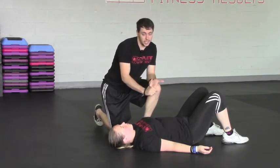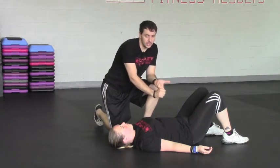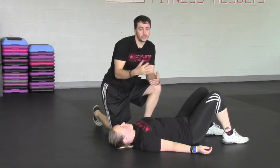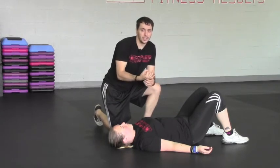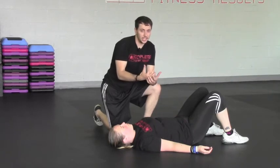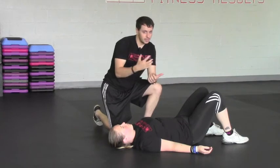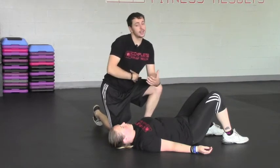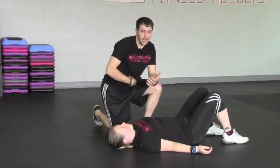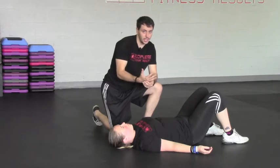There are two main compensations I want to point out as we go through this curl up. One is going to be use of the neck, the other is going to be use of the hip. Those two compensations are extremely common, and people don't really engage the abs like they want — they're going to use the hip, the neck, everything they possibly can except for the abs. This is a low-level abdominal activation exercise that we want to start to get in.